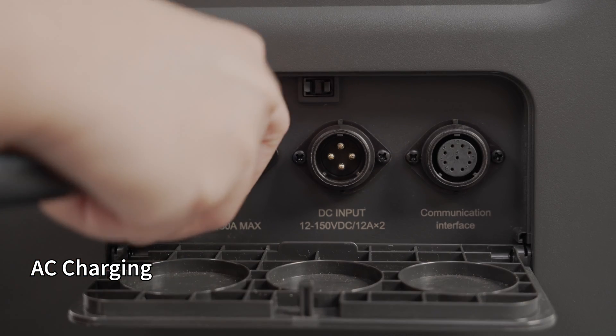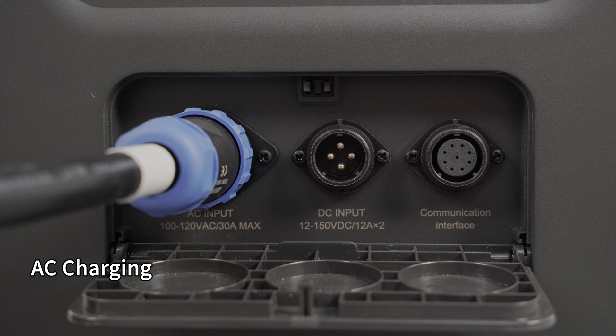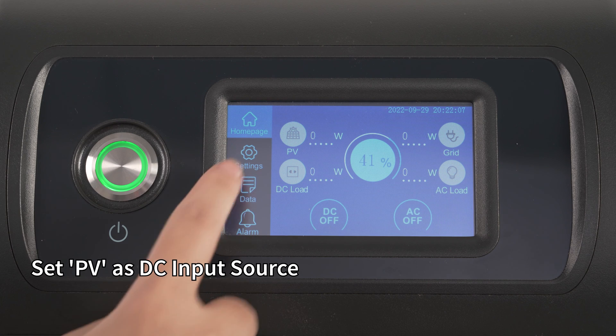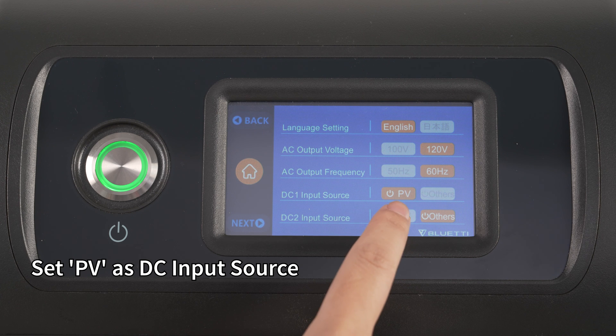For AC charging, charge the EP500 Pro via a wall outlet with an AC charging cable. To charge via solar, connect solar panels in series or parallel to the EP500 Pro with a solar charging cable, and select PV as the DC1 and DC2 input source.